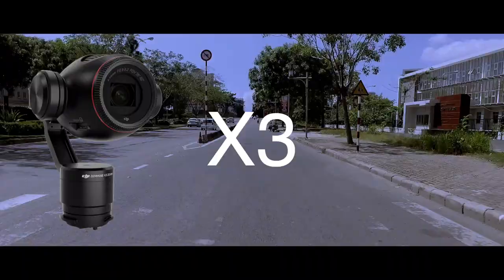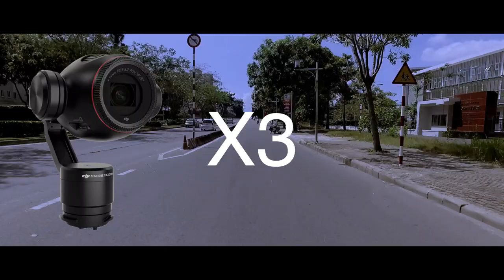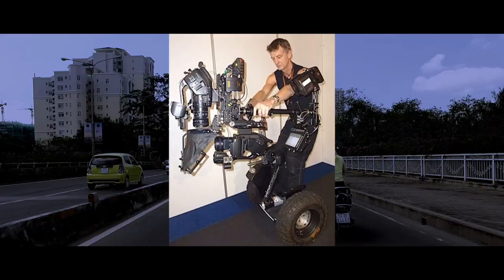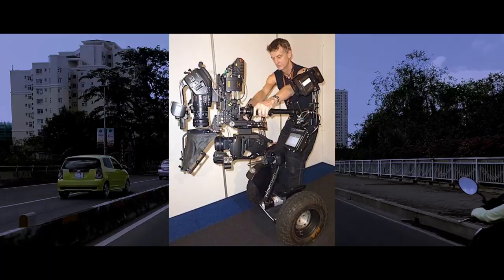Now keep in mind, this was shot on the standard Osmo with the X3 camera, and it worked great. We're going to be doing other stuff with the X5 camera, which is a much better camera, but I would not recommend it for this — it's just too heavy for a normal GoPro chest mount. Although, as my friend Andy says, there's got to be a way to rig something up.